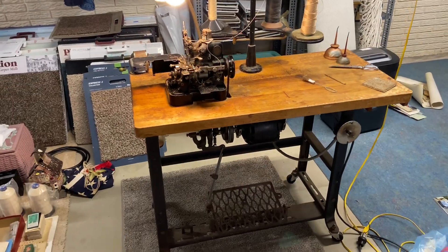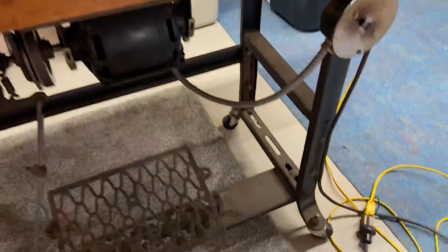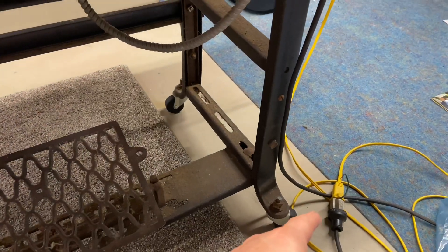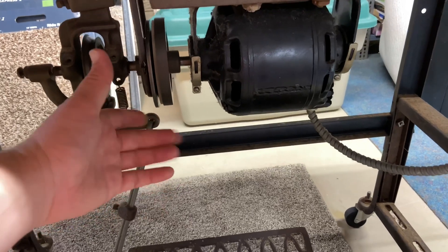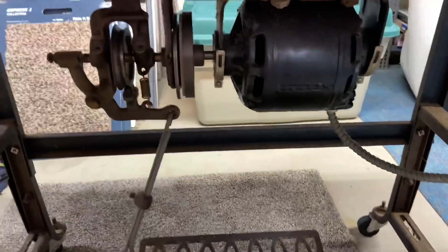All right, here's the machine. I'll give you a little overview. It has a single plug right around there and it goes for the motor and for the light.